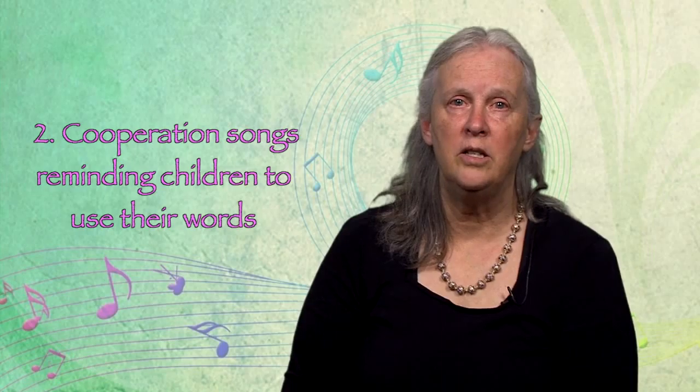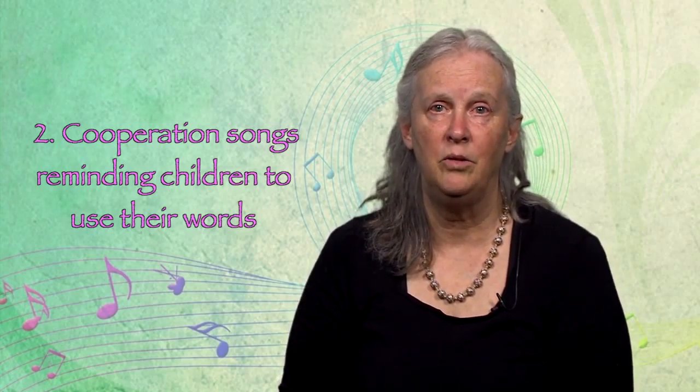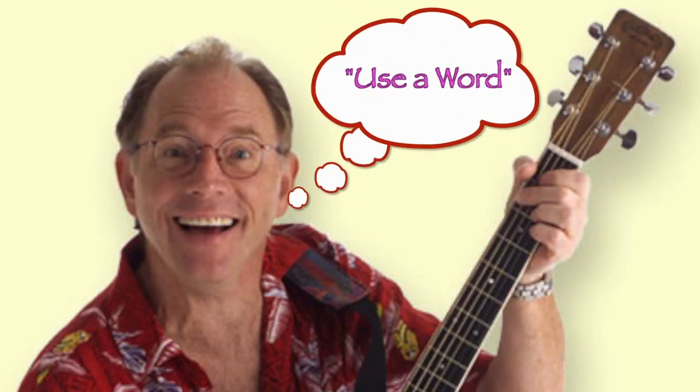There are other kinds of cooperation songs I sing about with my students. Red Grammer's song 'Use a Word' is perfect for reminding children to use their words. I like to have children use their pointer finger when yelling the phrase 'Use a Word!' You can find it on the CD 'Piece It Together.'